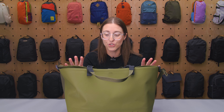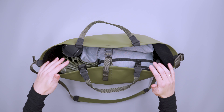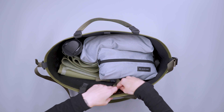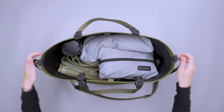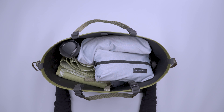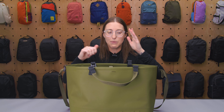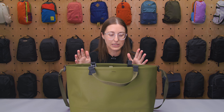Now let's get into the main compartment. Looking at this, you can tell it's just a tote — it's open. It is a 25-plus liter capacity, so you can pile stuff outside of this if you really want to, and the roll top closure can still keep it in. But that does impact how many times you can roll the closure, so that's something to keep in mind.